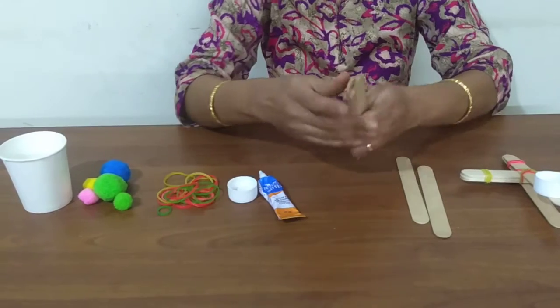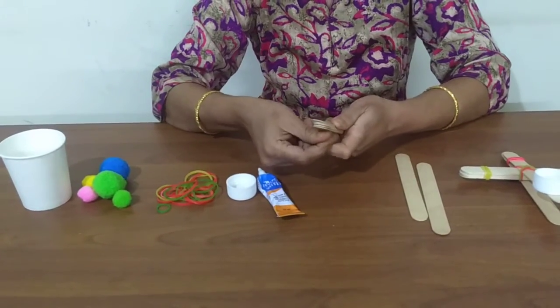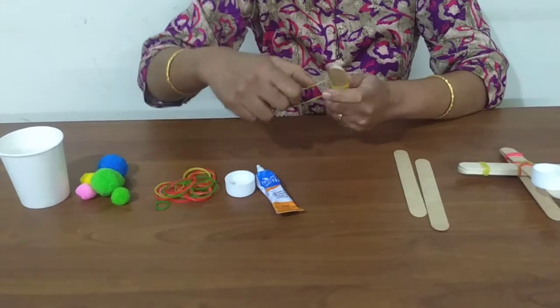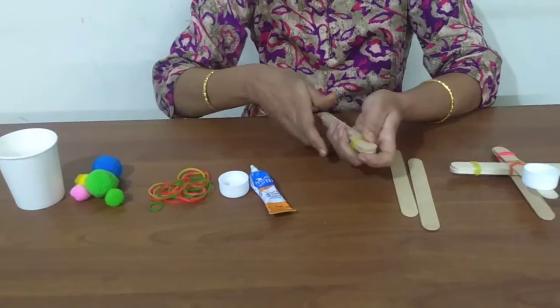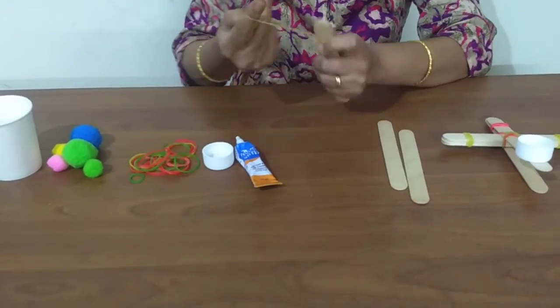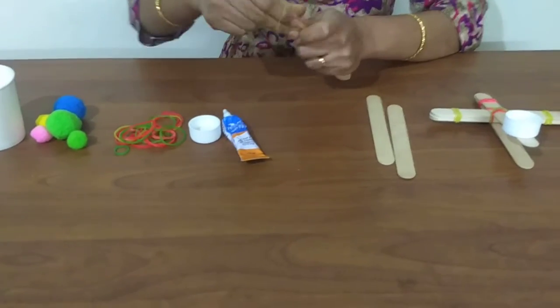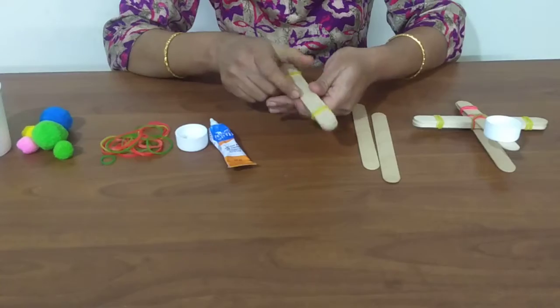Secure both ends using rubber bands. This is the crossbar.